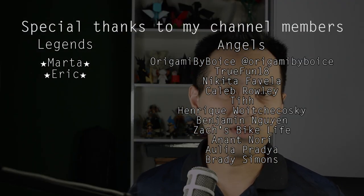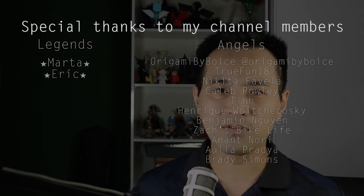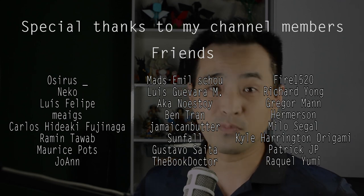And before we start, a special thanks to all my channel members, for this channel is only possible thanks to them. So, thanks a lot for your support.